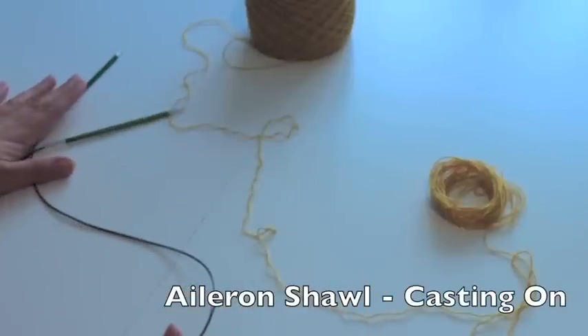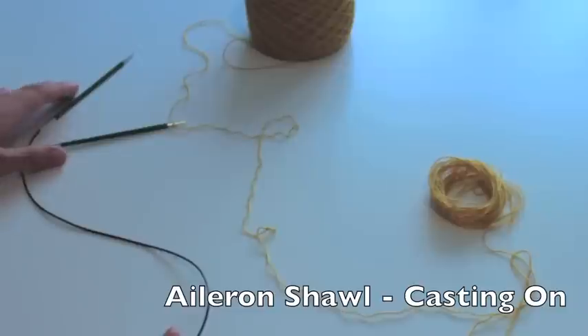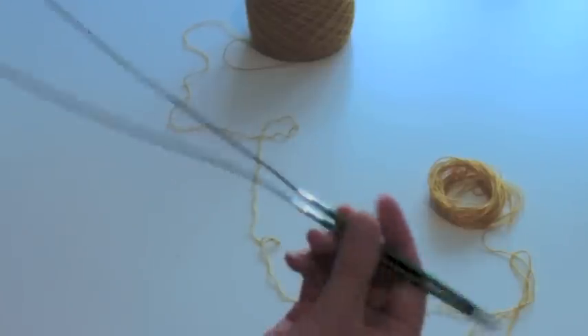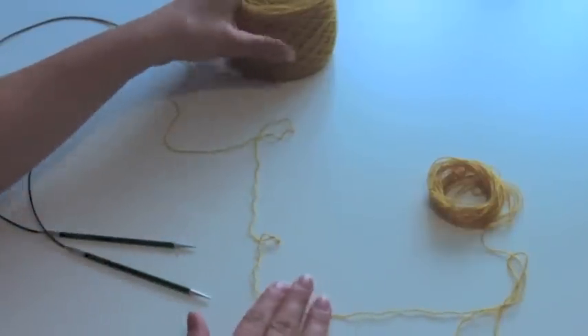In this video I'll show you how to cast on using Judy's Magic Cast On for the aileron shawl. I have my circular needles and my main color yarn over here.